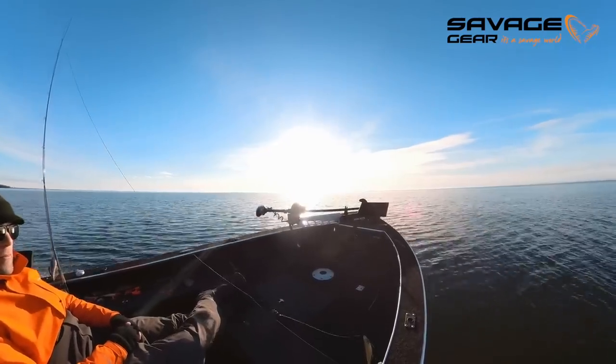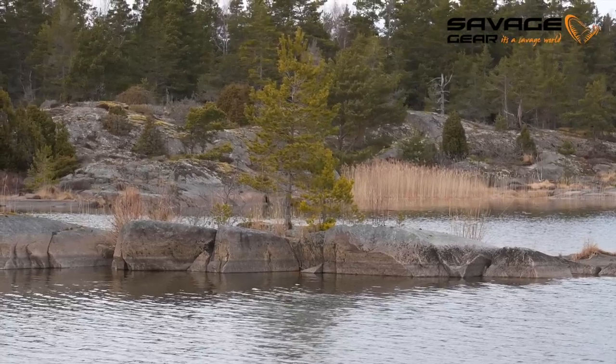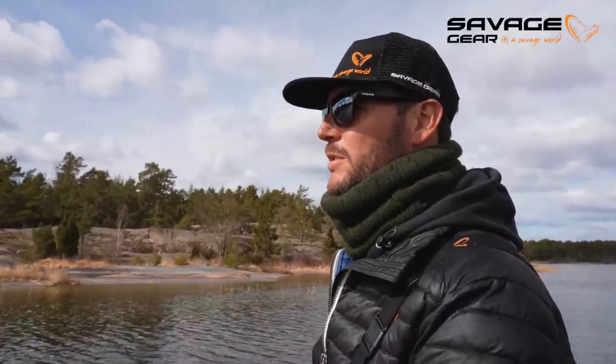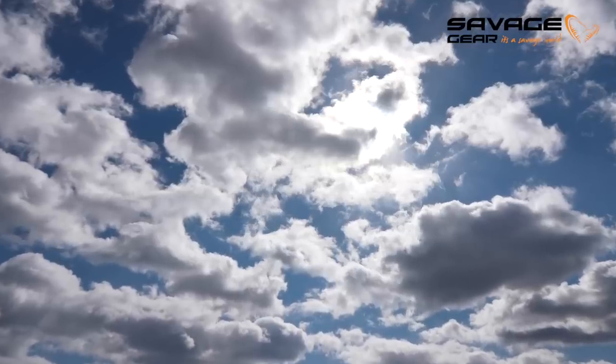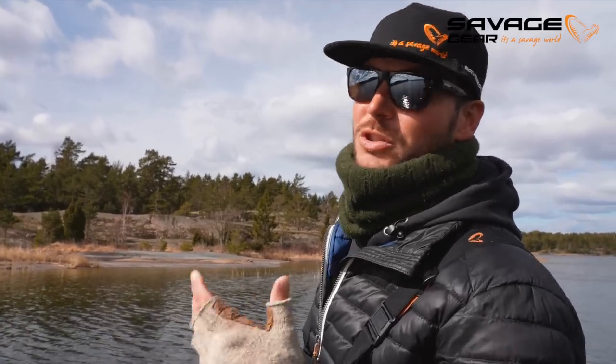So we switched to a shallow spot. We caught a good fish out on the deeper water but so far it has been really, really slow, so we decided to move in. We don't have full sun at the moment - we have some overcast and some wind pushing in here as well. This is a spot where we found some old vegetation, some old grass, which is usually what the pike like to hide in during early spring, well during the entire year actually if the temperature is decent.